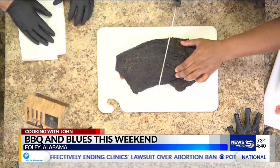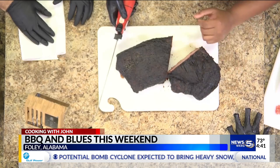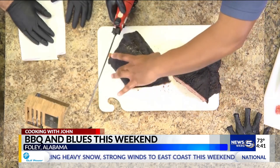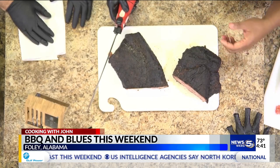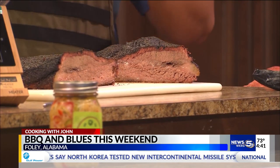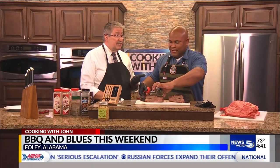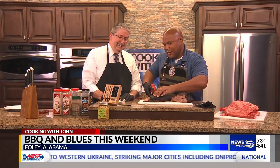The Foley Barbecue and Blues will be coming up this weekend. This is actually our 10th year participating in the event. It's a great family event — I think there are 34 teams this year and 50 different vendors. They'll have arts and crafts, a kid zone where the kids can play, and the money goes to local schools. By the way, we won the very first one, and we've placed six different times. That first win is what locked us in and got us back.